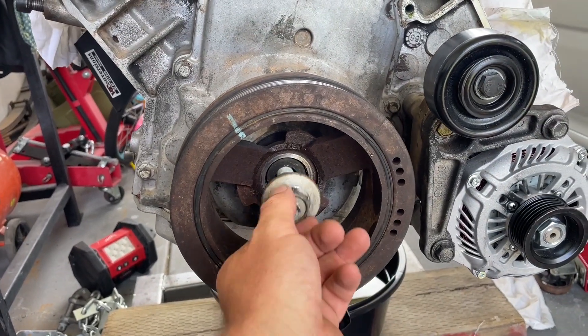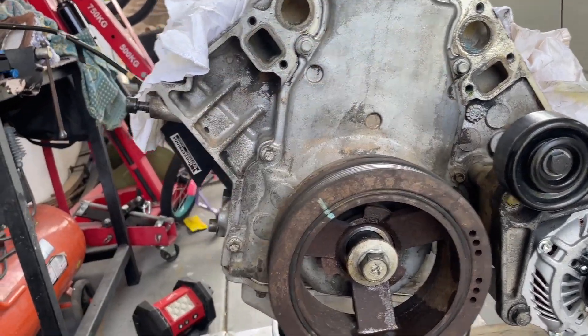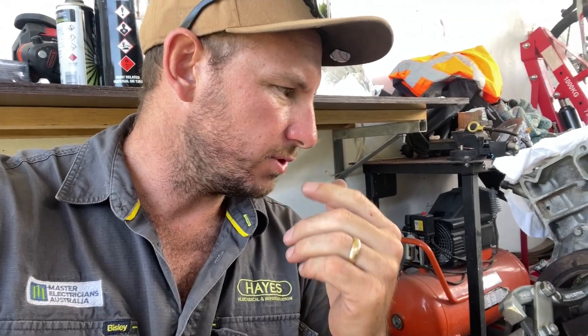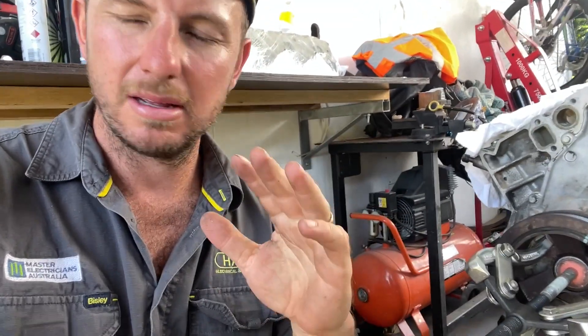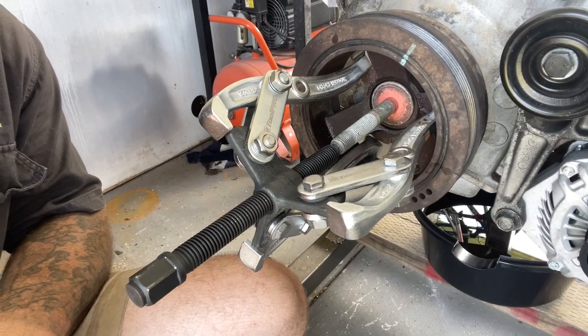Let's get the jaw puller on there and see if we can pop this harmonic balancer out. I messed around with my jaw puller for the harmonic balancer — don't buy one of these cheap ones, they're just garbage. Buy a good one. Basically I got it started, then turned the bolt around and set it up to push it off. I still needed the impact gun to help bring it out.